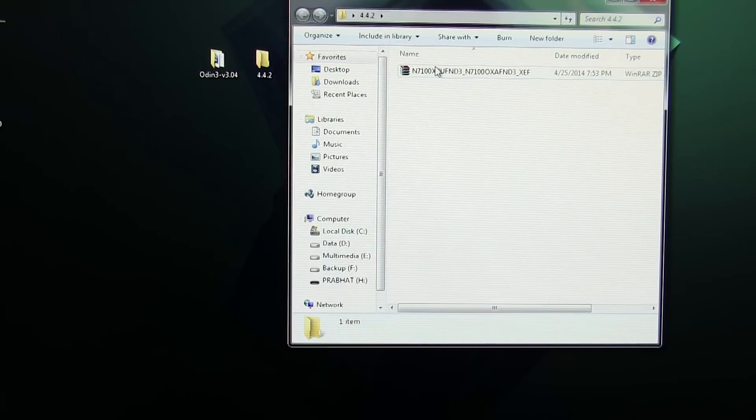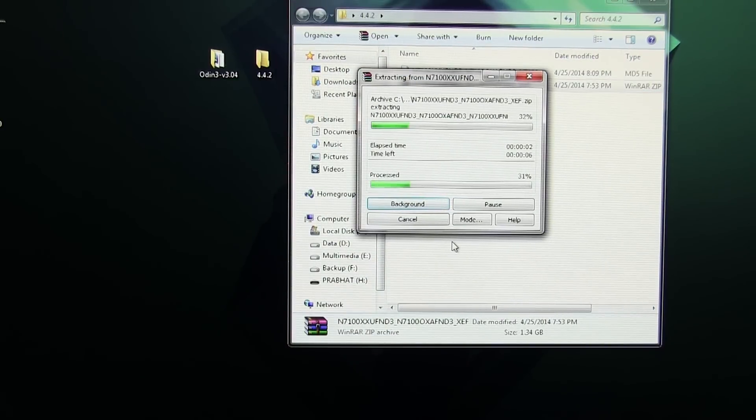Go ahead and extract the firmware file that you have downloaded as well. After extracting, you will get the .tar.md5 file.